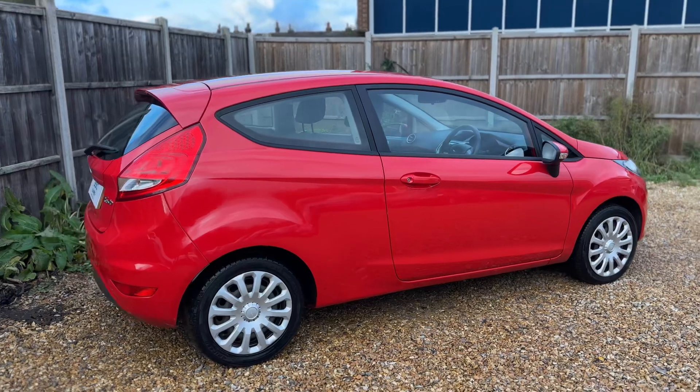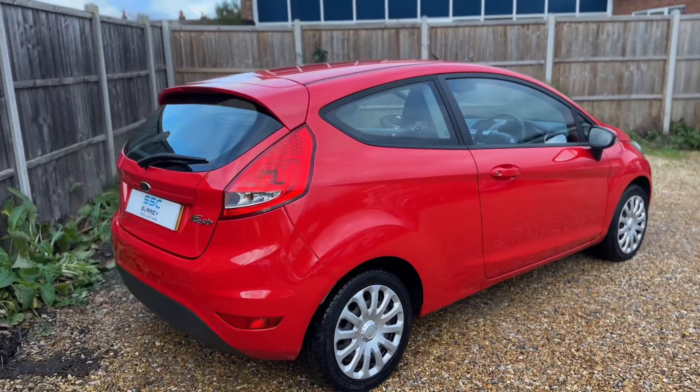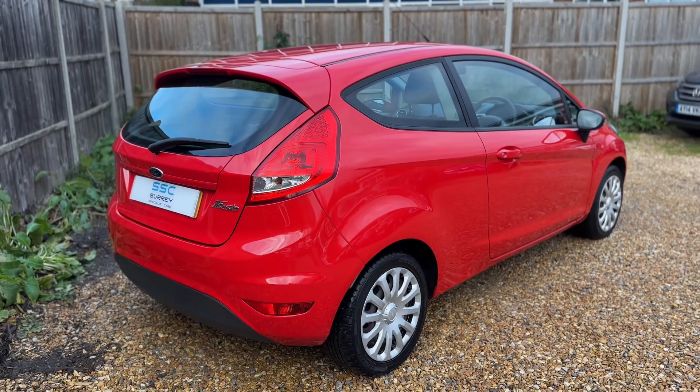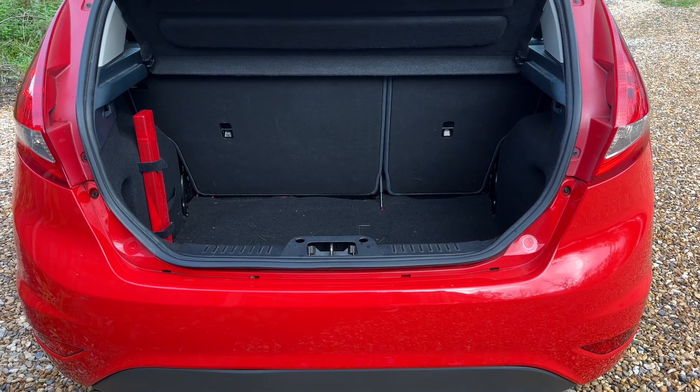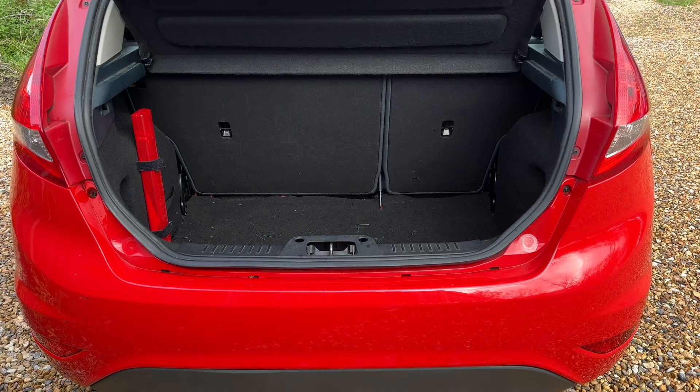From the outside you can see it's a three-door car. We're going to start off inside the boot area first of all. As you can see we have plenty of boot space, along with a 60-40 split folding rear seat should you wish to increase this space even further.